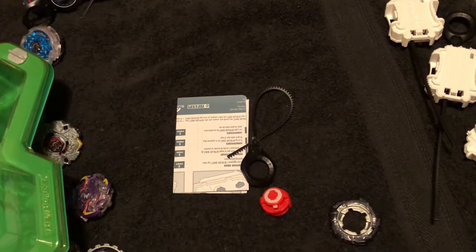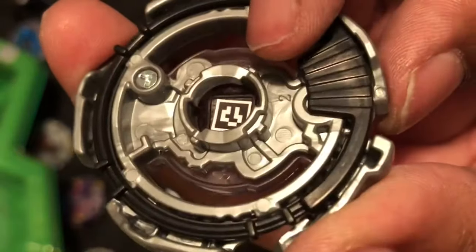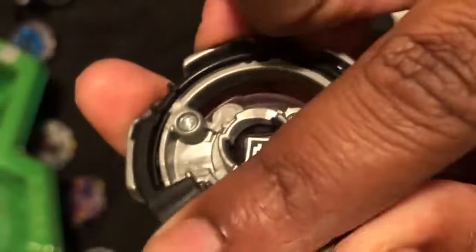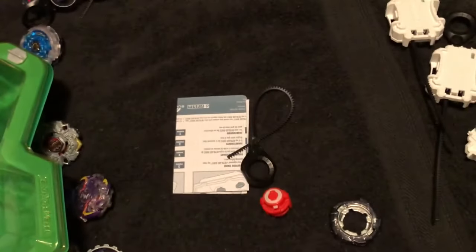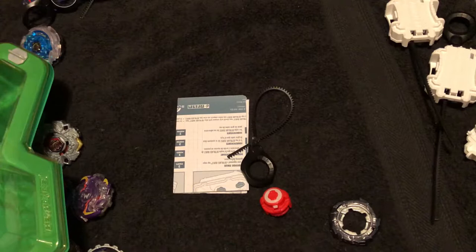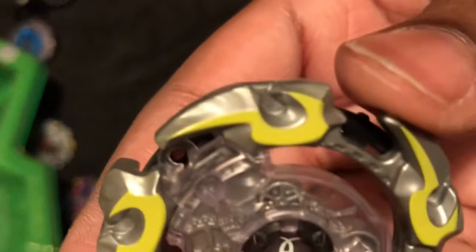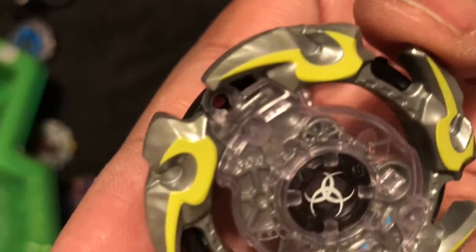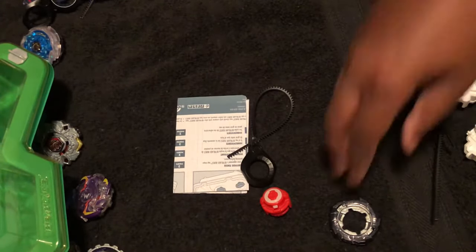I need to see exactly how this works, give me a second. It's right up under here. Also while I'm doing this you can get the code. That side locks in — you can see a little red dot up there. All right, let's put this beyblade together.